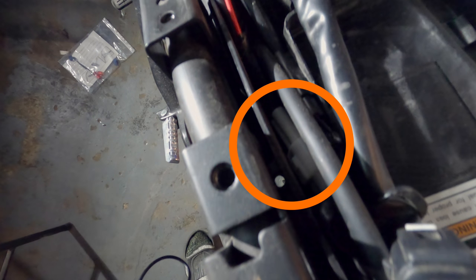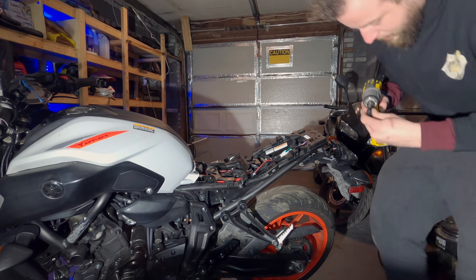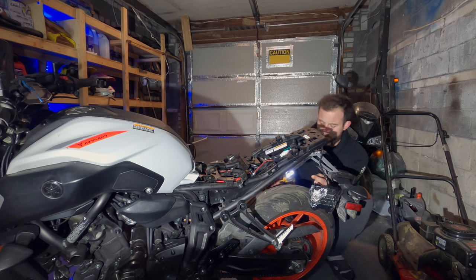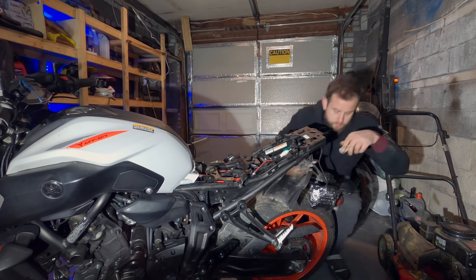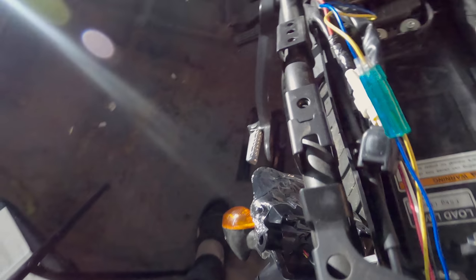Right around there is where all your wires will be — for your signal lights, tail lights, and license plate light. There's a zip tie you're going to have to cut, and also a rubber strap that you'll have to cut to pull all the wires out. To remove the license plate bracket, remove two bolts on either side. Once those are removed and you've pulled out all your plastic push screws, the bracket drops down. Then disconnect your signal lights, brake light, tail light, and license plate light to pull that entire piece out.